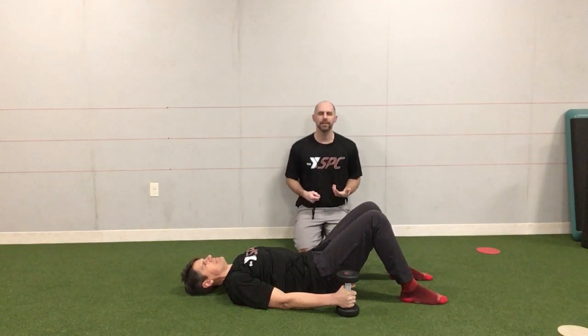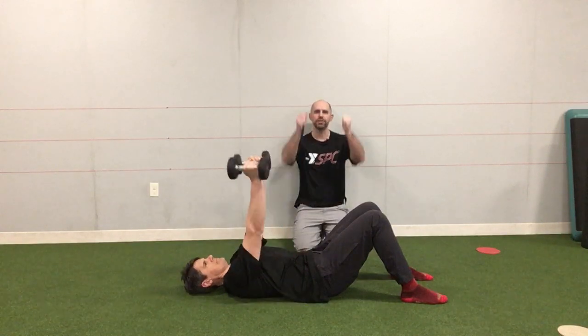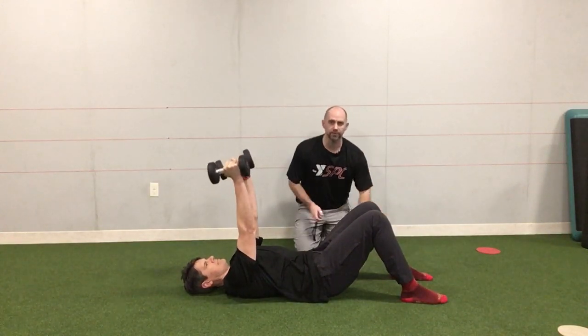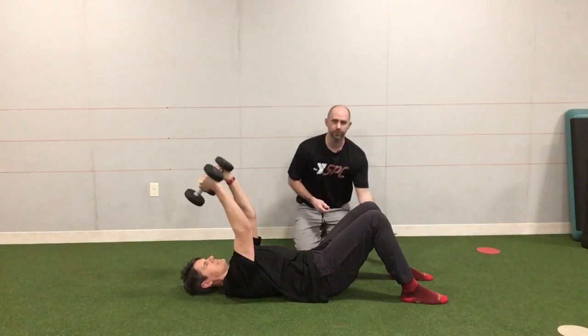Today we're going to go over a supine dumbbell tricep extension with Coach Doug. He's got two dumbbells, one in each hand, and he's going to reach up to the ceiling. He's got his feet flat on the ground. We want the back smooth into the floor, so you should feel a little pressure through his shoes.